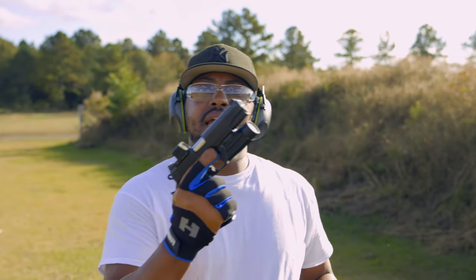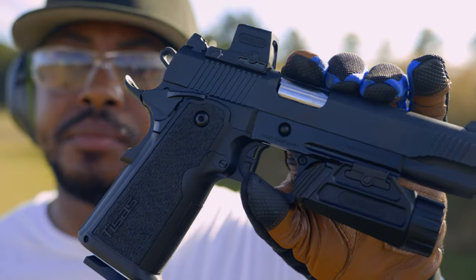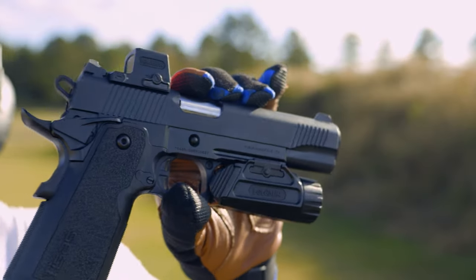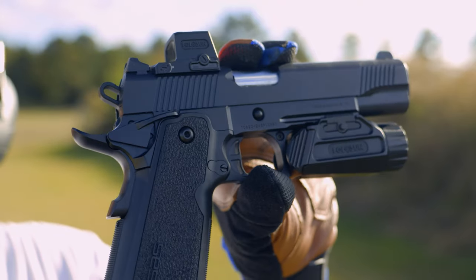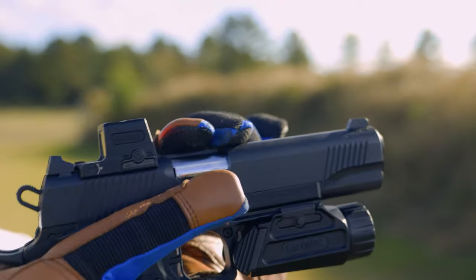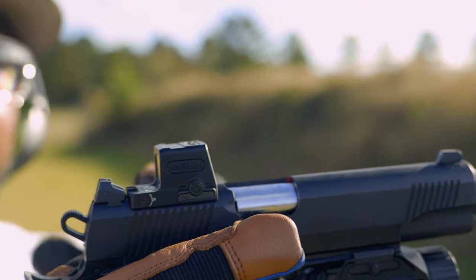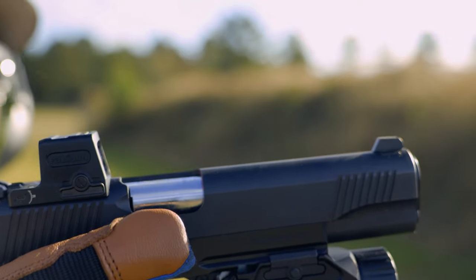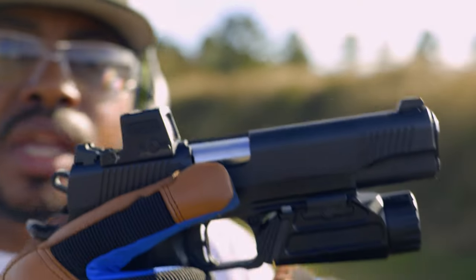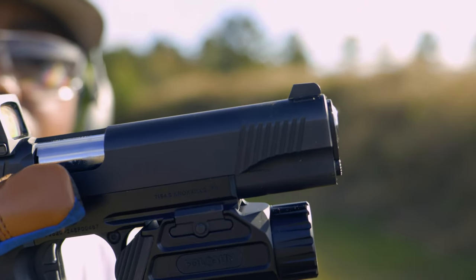We're back again with the T-sauce and this is its final form. If you follow me on Instagram, this is the final form — she definitely looks good. It has some decent weight on it. This is the Holosun EPSK that I opted to put on it, straight milled and mounted to the slide because it is milled for the Holosun EPSK.